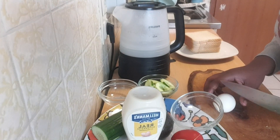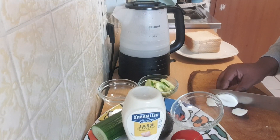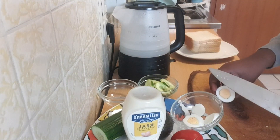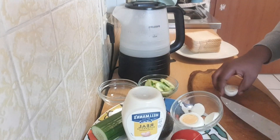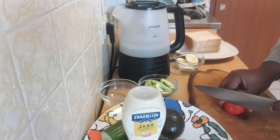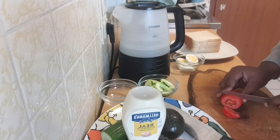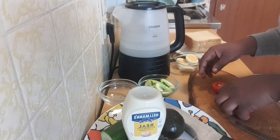I will also slice my egg into little pieces, then set them aside. Next, I'll slice my tomatoes into little pieces and set them aside.